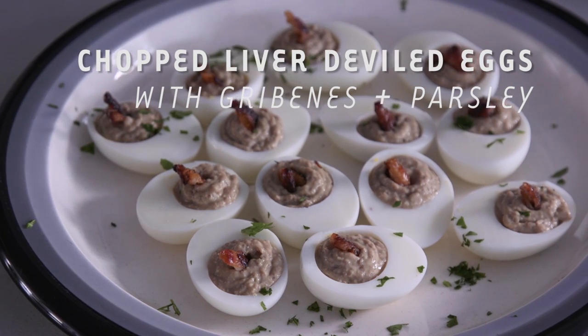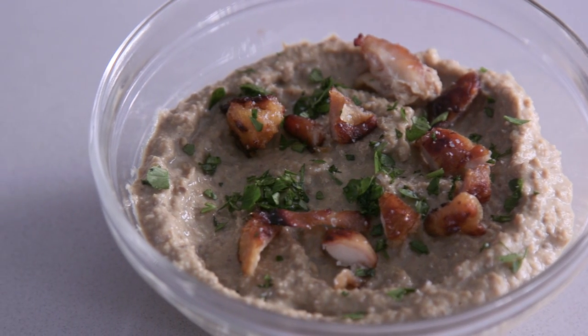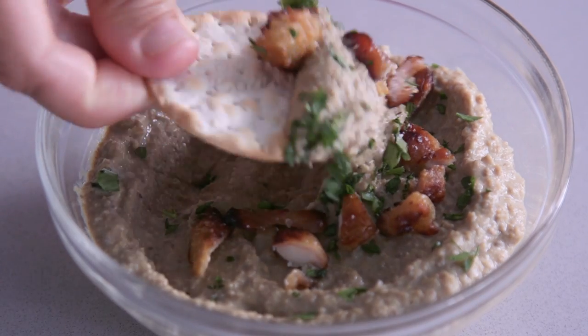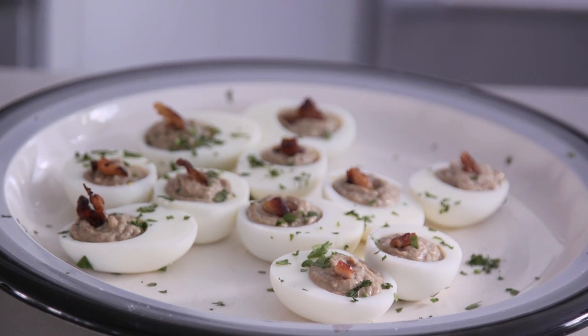So the gribbinus adds texture to the deviled egg and adds some beautiful color. It brings umami, just extra chickeny flavor to the liver. It adds extra fat, so it just becomes a fattier thing. But the texture itself — when you bite into that egg you have this whole soft thing and then you have this crispy, crunchy, fatty thing on top — it just rounds it out.